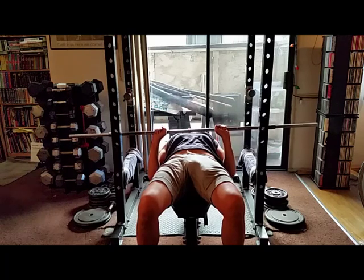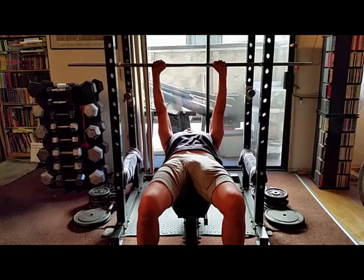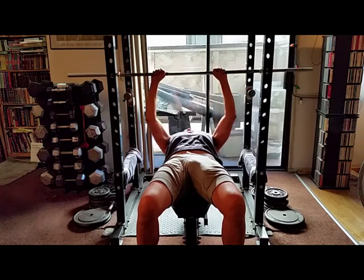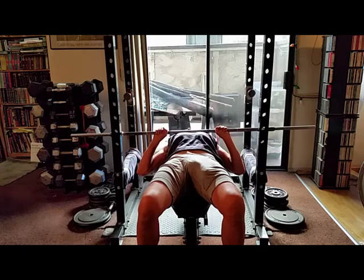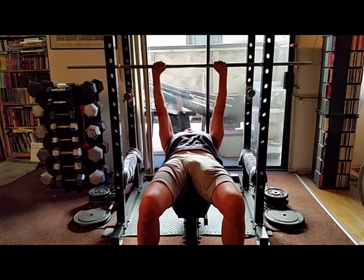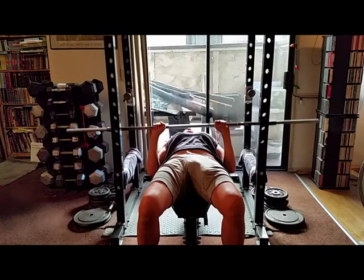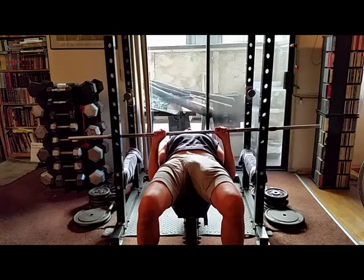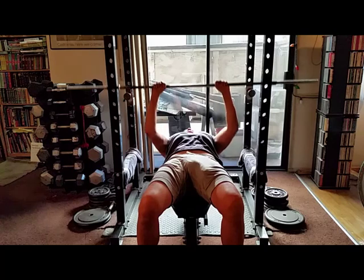Let's do one rep incorrectly — you'll see the elbows coming outward, which is incorrect. You want those elbows to be brushing along the sides of your body, just like that. And there you go — I hope this video helps you.